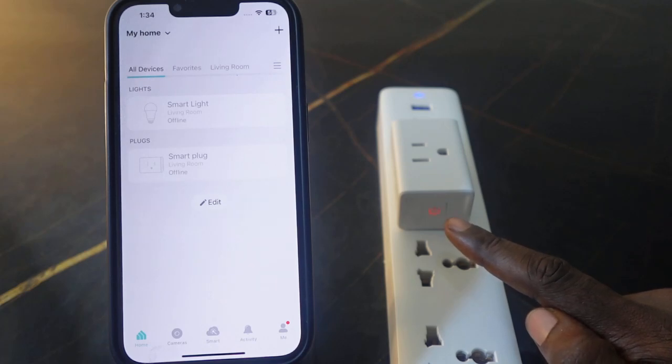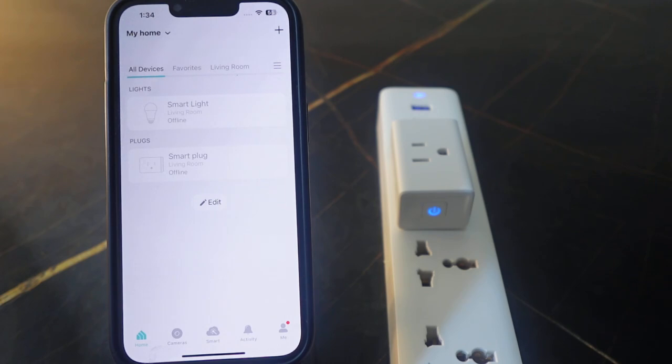Okay, five seconds, and now you can see the LED flashing blue and orange, meaning the plug is now in pairing mode. So let's go ahead and set it up again and connect it to your Wi-Fi.